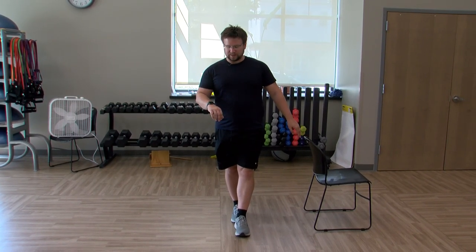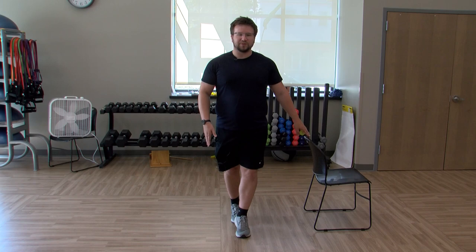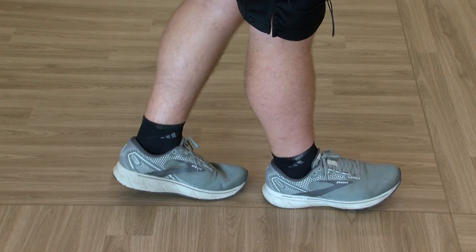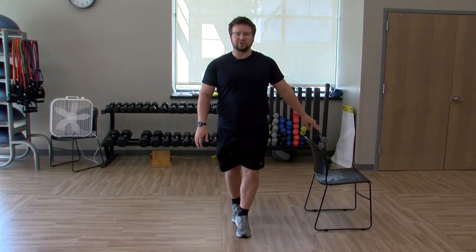For any of the balance exercises, feel free to do 30 seconds or a minute — totally up to you. Staying in this tandem balance, we're going to go up on the toes to make it a little bit harder. As you can probably see my feet wobbling already, it makes it a lot more challenging.